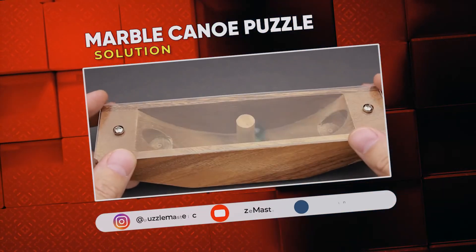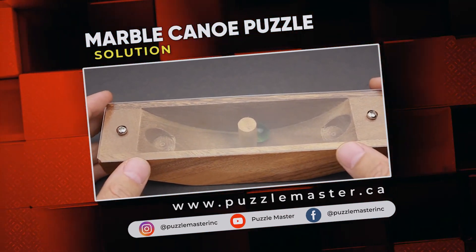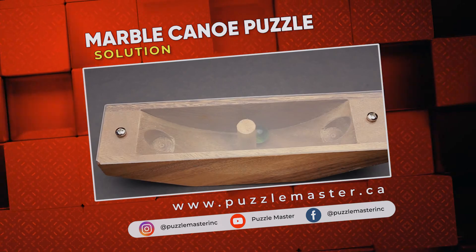If you like the Marble Canoe puzzle or you want to try some other amazing puzzles, go to puzzlemaster.ca. See you next time.